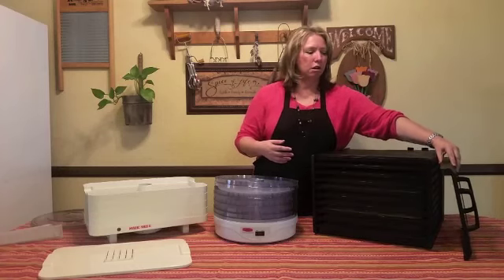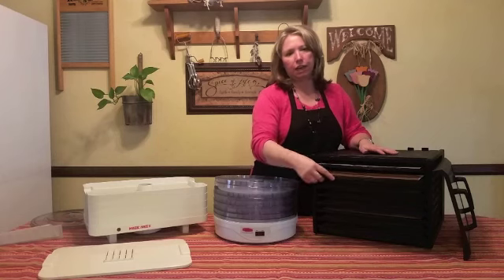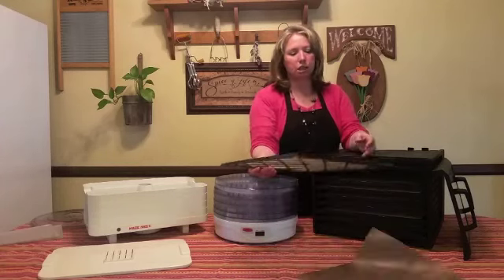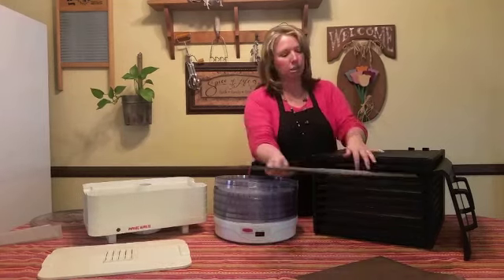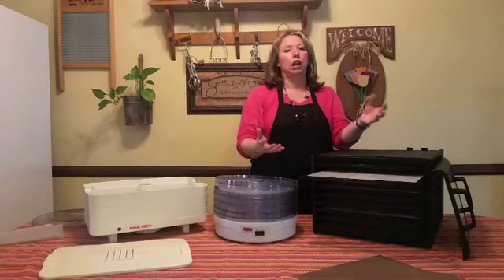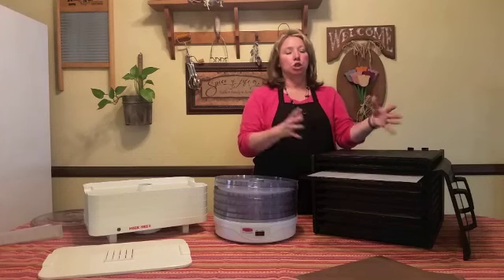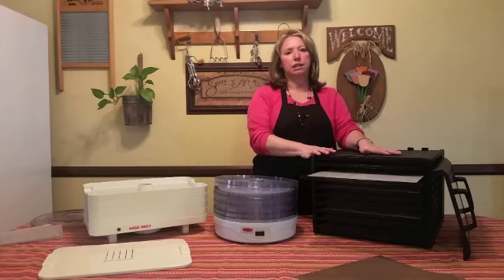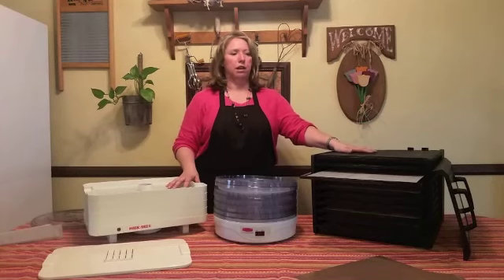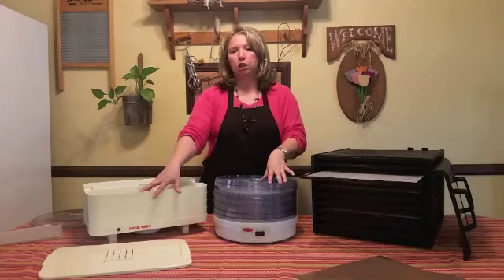The bigger ones are kind of the Cadillac of dehydrators — they're made by Excalibur and they come with trays that slide in and out, making it very easy to put your food on. You can use fewer trays if you have taller things needing more space — you can adjust the height. You can actually take all the trays out and put in bread dough, or quarts of yogurt to ferment. There are a lot of things you can do with these that you can't do with the smaller two, which are strictly just for drying food.